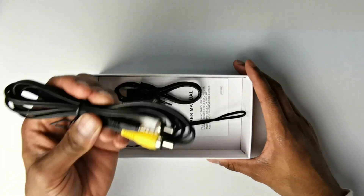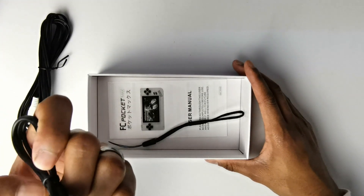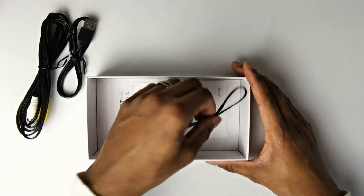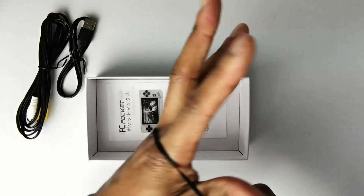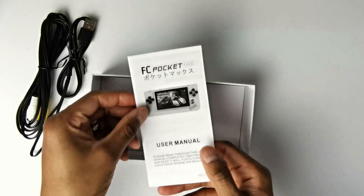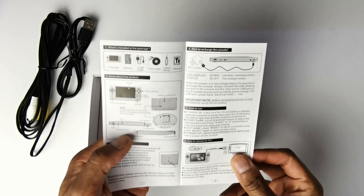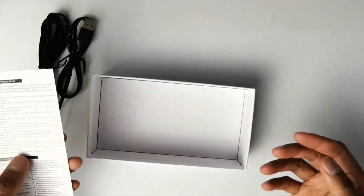The usual — you've got your AV out so you can plug that into your TV. You've got your micro USB cable right there as usual. You've got your strap — handy. And you've got your manual right here, although I don't think it's going to be particularly difficult to use this device, so I'm probably not going to need it.